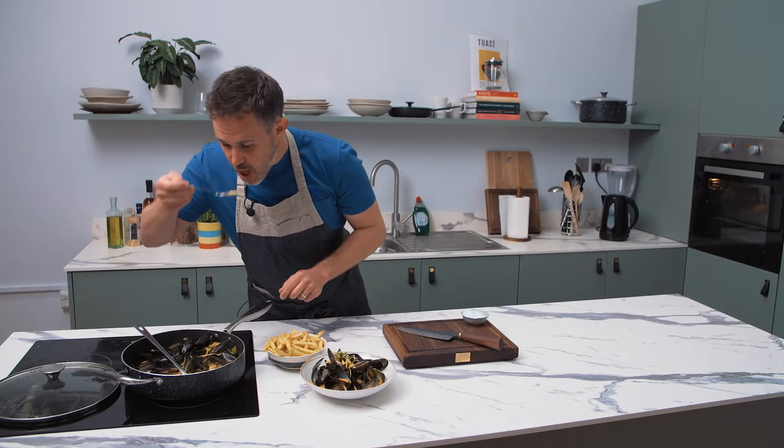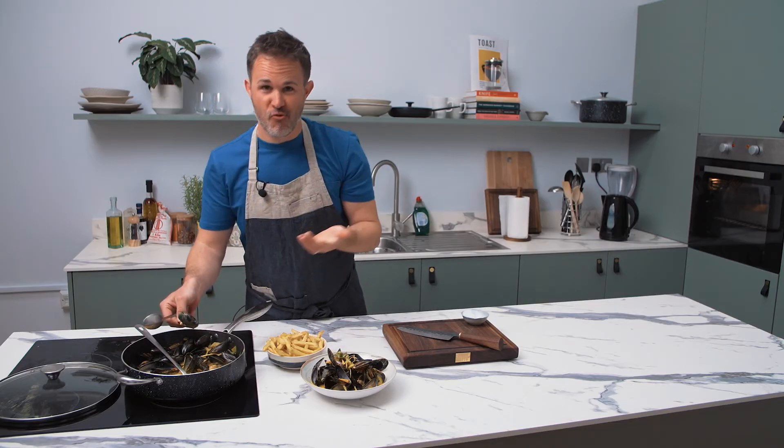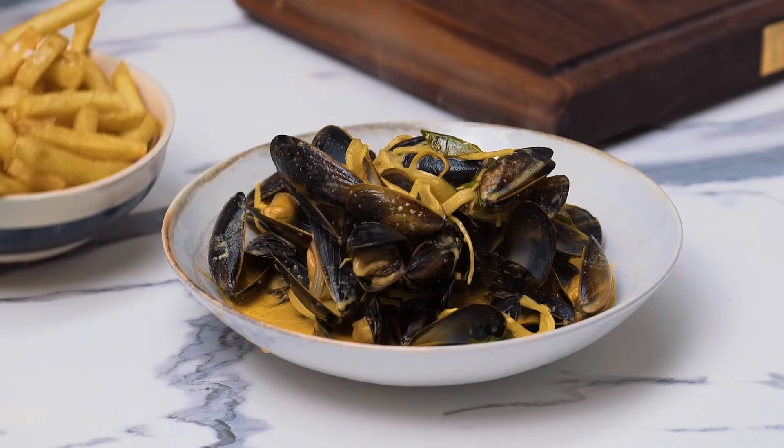I'm just going to give it a taste. Hi, I'm Ed Smith, cook and food writer and the author of Crave, and I'm here today to cook curry leaf mussels with oven chips.